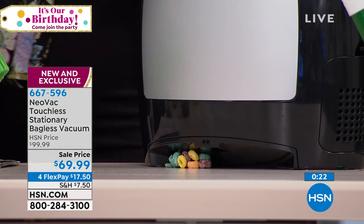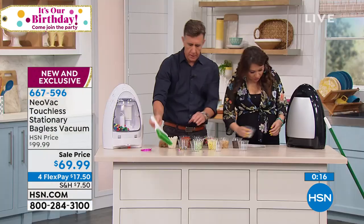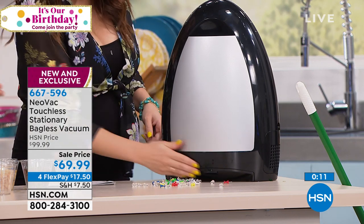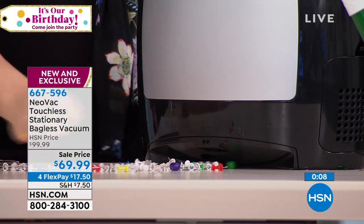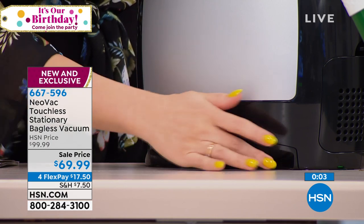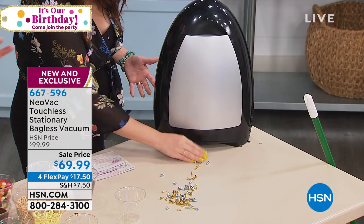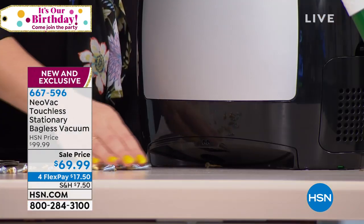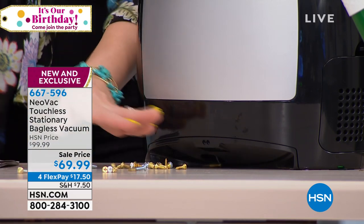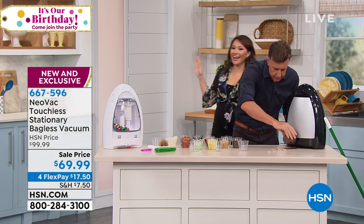We got nuts and bolts — is this really tacks? Look at this. Just wave your hand in front of it, it's like a wand. No way. Any dirt, any debris, thousand-watt motor, one-gallon capacity, super good looking. Dust, dirt, screws, nuts, bolts — in a shop. It's brand new, it's here at HSN. Ditch your dustpan and brush, get a Neovac. Look at this — it's unbelievable. This is turning into like fun.